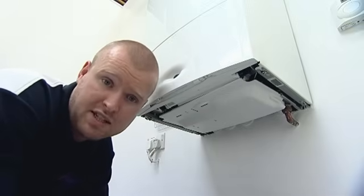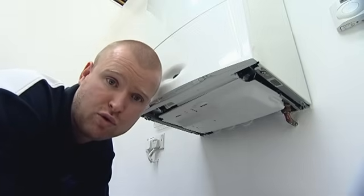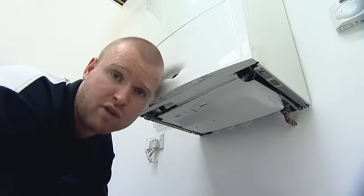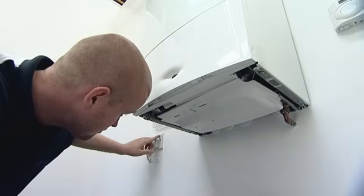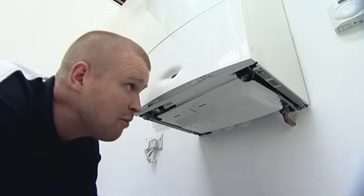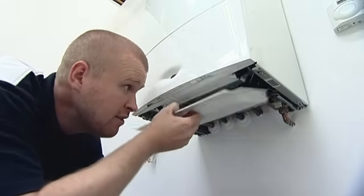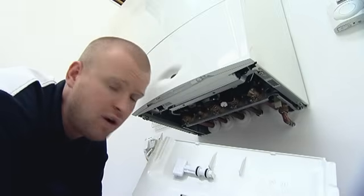This particular appliance has an internal filling loop installed, but before I begin to re-pressurise the system, what I'm first going to do is turn the power off to the boiler. Once we've got power switched off, I'm then going to remove the tray where I can find my white filling key.